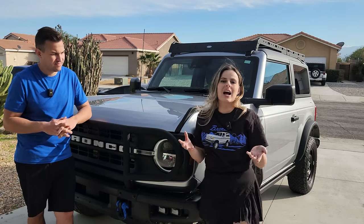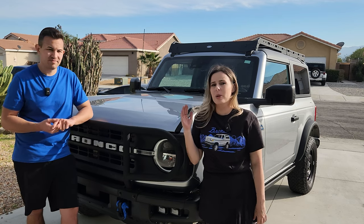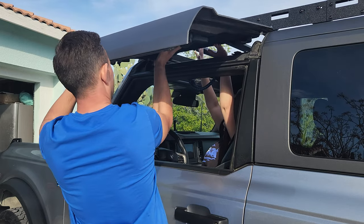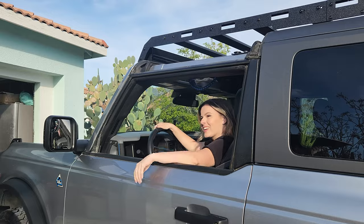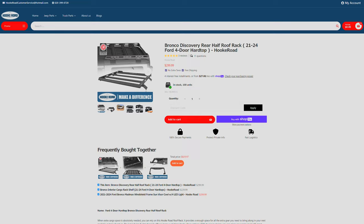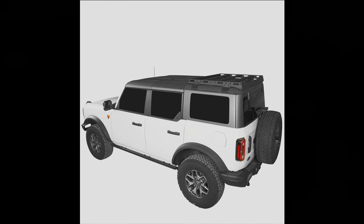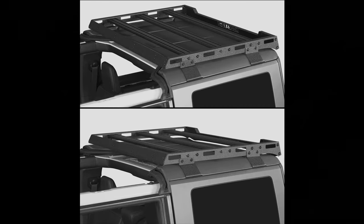You also want to think about what style of roof rack you want. The one we got from Hook Road is a full-size roof rack, which goes from the back of the top to the very front. This one allows us to remove the two front top panels to still get that open-air experience — but not all full racks allow for that, so make sure you're doing your research. There's also what's called a half rack, which only covers the back half of your vehicle and also allows you to easily lift off those front two panels for the open-air experience.